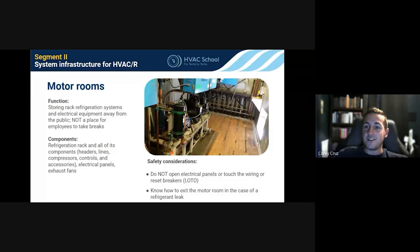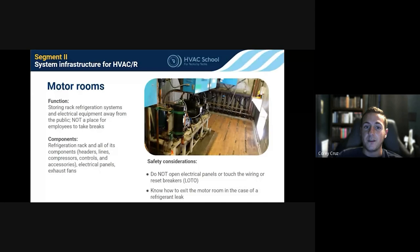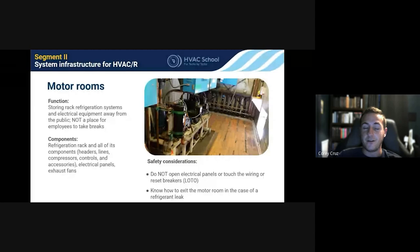Especially for people coming from air conditioning to refrigeration: it's all the same stuff more or less. Find the common ground between the two. Breaking it down makes it a lot easier not to get overwhelmed by everything in a motor room. Chad adds: some motor rooms have very tight spaces behind compressors because engineers push them against the wall, so be aware of that. But the key safety point from the slide: exit the motor room immediately in case of a refrigerant leak.